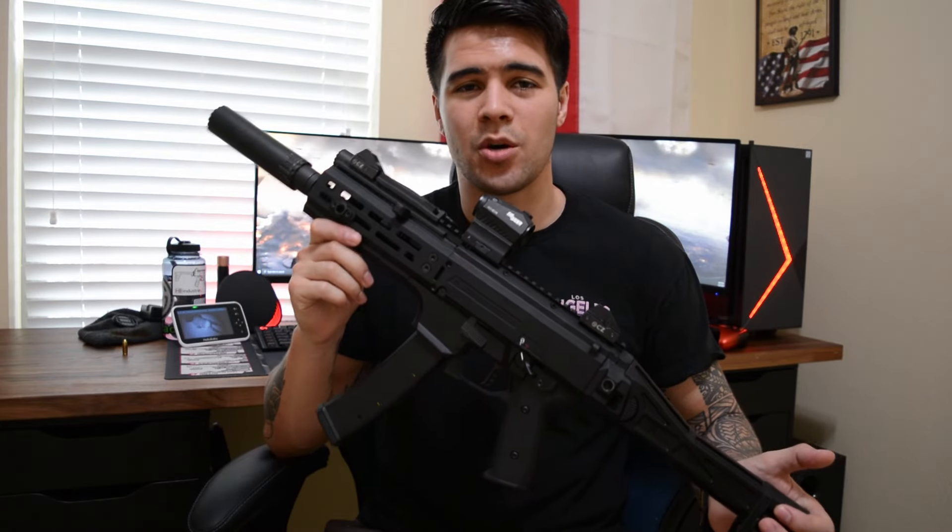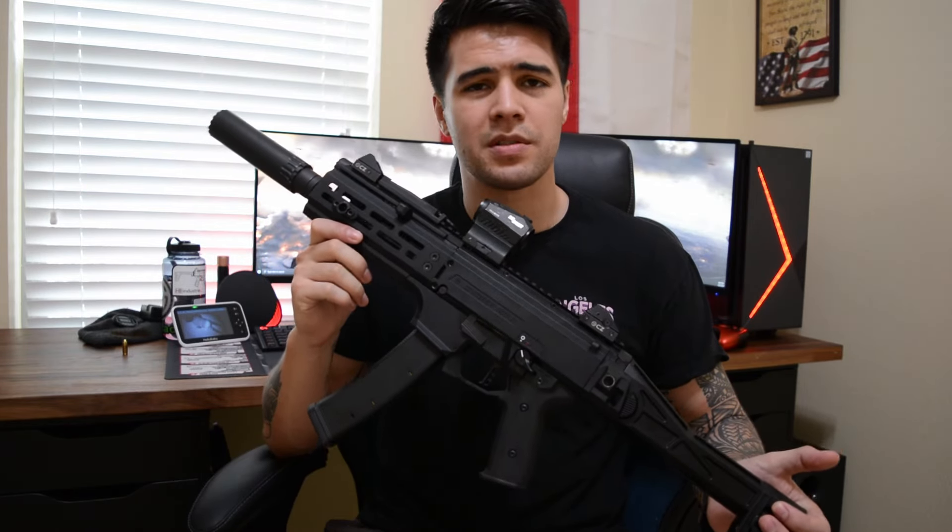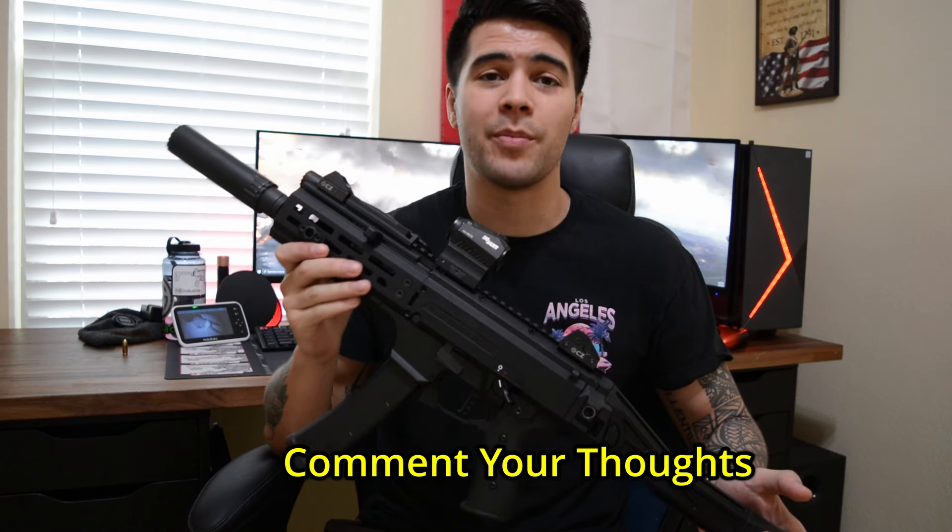In conclusion, the CZ Scorpion EVO 3S1 offers a winning combination of versatility, low recoil, magazine capacity, customization options, and reliability. What did you think about running a CZ Scorpion EVO 3S1 as a home defense gun? Would you go with this or something else? Let me know in the comments down below.